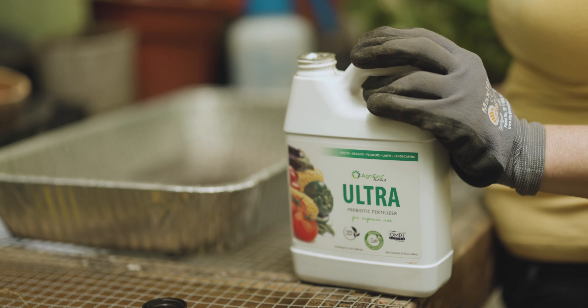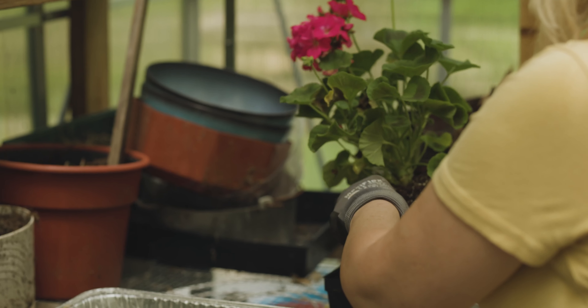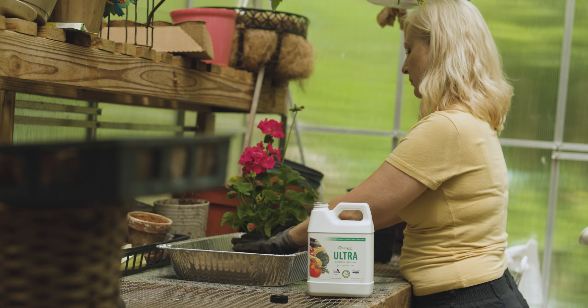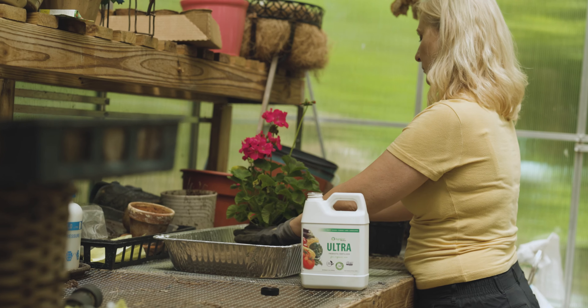If you are transplanting, use one ounce of ULTRA with one gallon of water and drench each plant with one half cup of the solution. You can also apply the product this way as a drenching solution to mature plants.